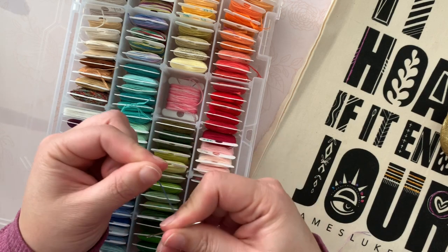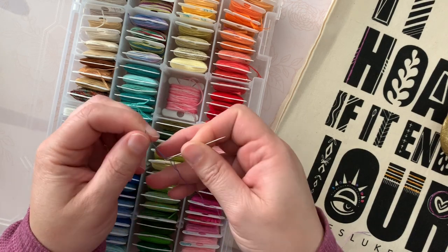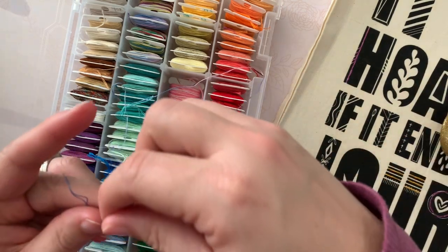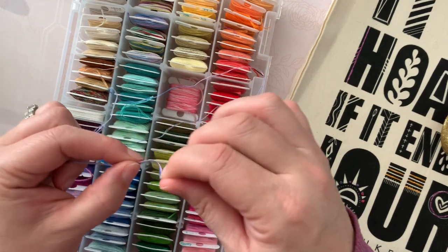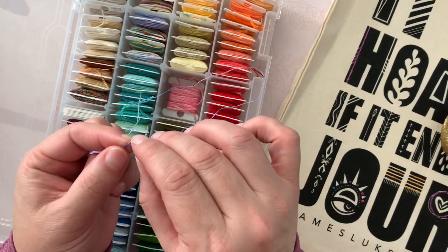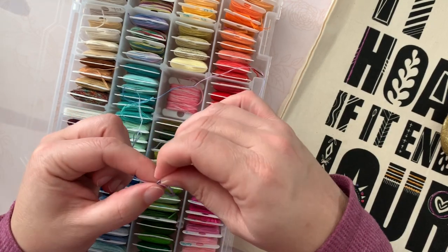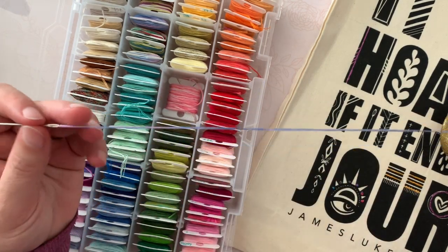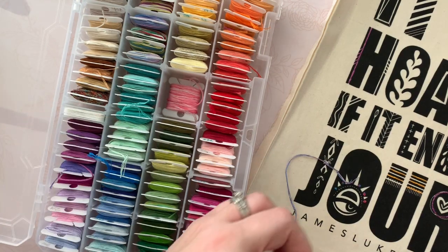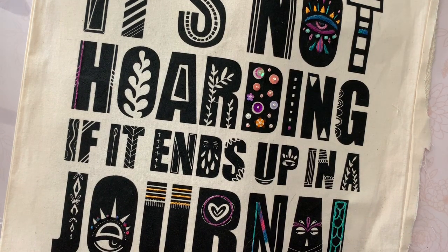Threading is always the least fun part - if anybody has a really quick threading method, let me know, because I am forever spending time on that. Then I just tie a knot in the end. This is my stress relief project - if I've had a really hard day, if things aren't going my way, if I'm creatively stuck, I pull this out and play with it for a while.